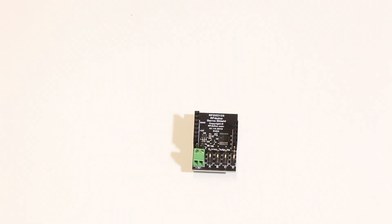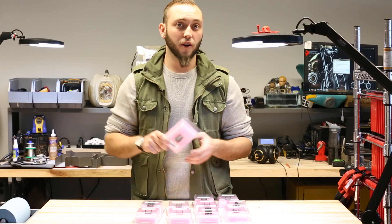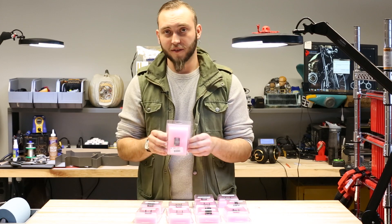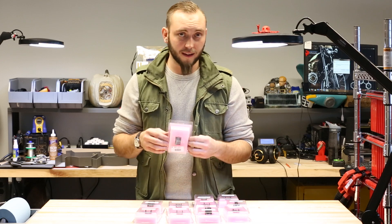This is the RF Duino servo shield. It gives you the ability to hook up to four servos to your RF Duino. There are four servo headers here. You simply plug the servo in and then load the library, and you can write a sketch that does animatronics or radio control or whatever it is that you want to use servos to accomplish.